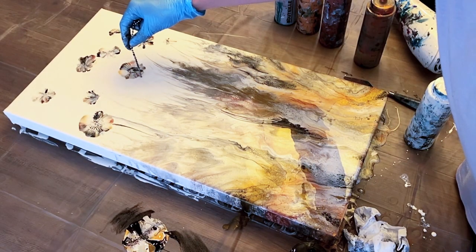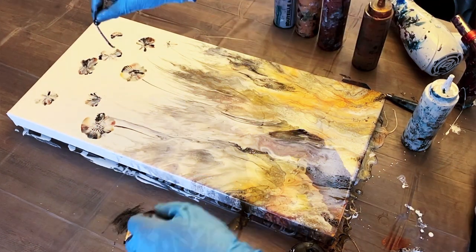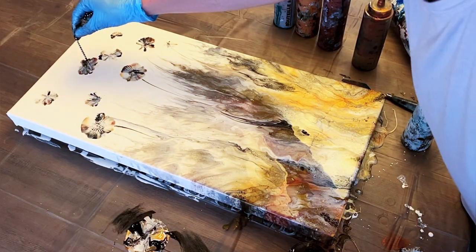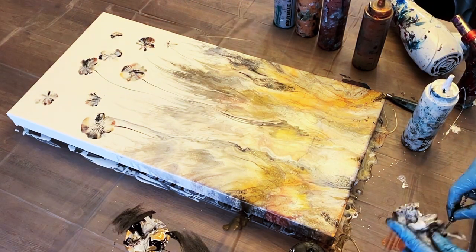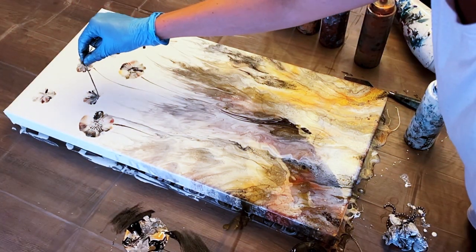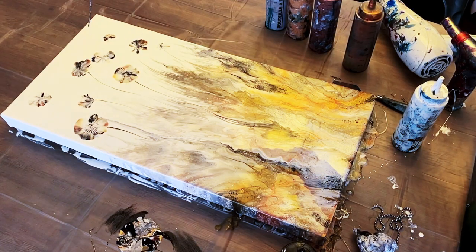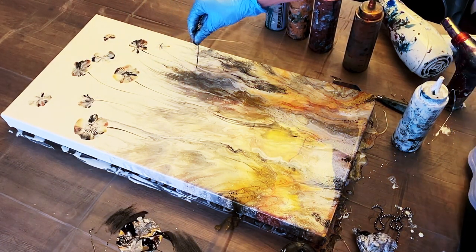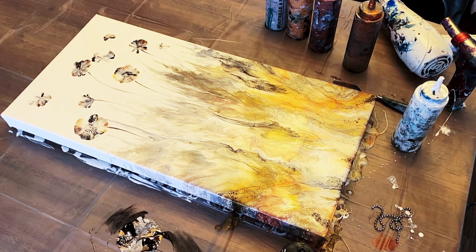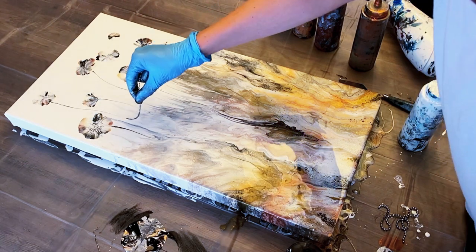For the last step I make the stems of the flowers. To do this I use a little piece of ball chain. I dip it into the puddle of leftover paint at the side of the canvas and I drop it down into the surface of the paint just below where the flower starts — not actually touching the flower, there's a tiny bit of space in between — and then just dragging it down towards the top of the grasses and letting it just sort of drift off and disappear before it reaches the top of the blowout.